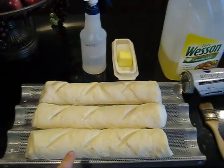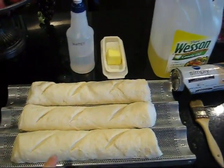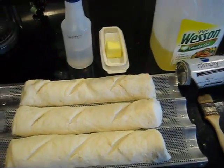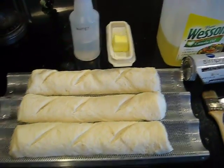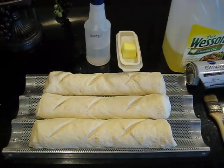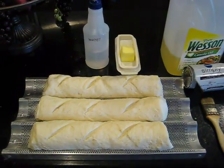I'll go ahead and coat these with the different items — this is butter, oil, and water, just to remind myself. And we'll see how it looks in the solar oven.